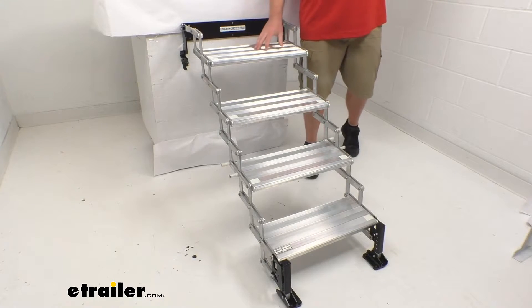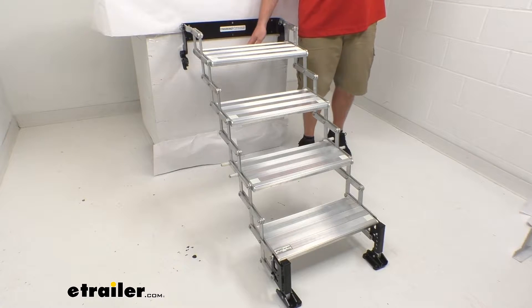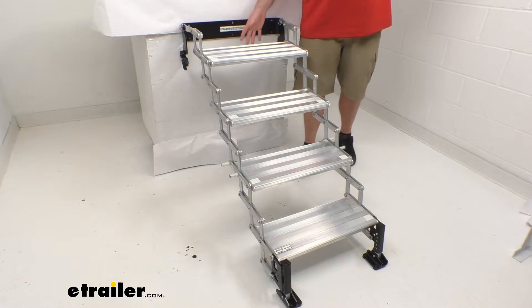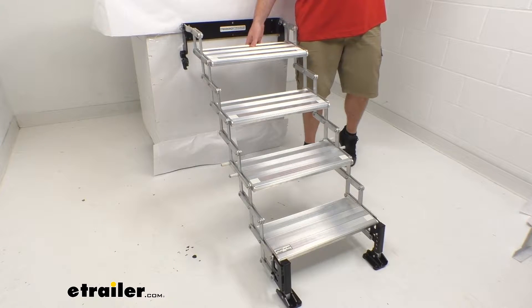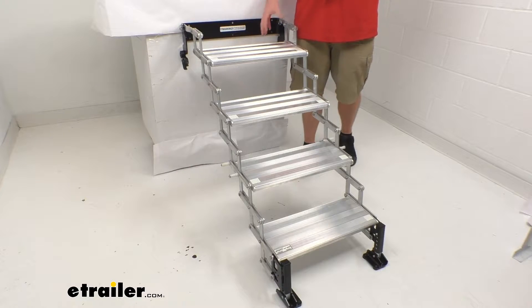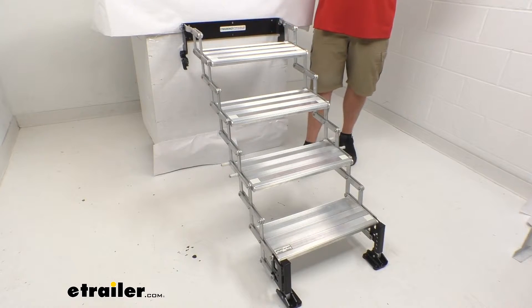This assembly is going to have four steps and will provide an entry height of 31 inches up to 42 inches of range. It does have an aircraft-grade aluminum construction, so it's going to hold up really well — very durable and strong, but also rust-proof, so you won't have to worry about that as time goes on.